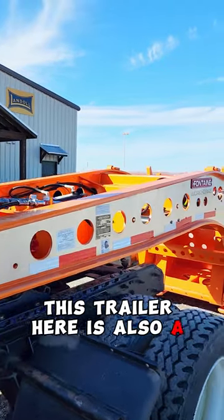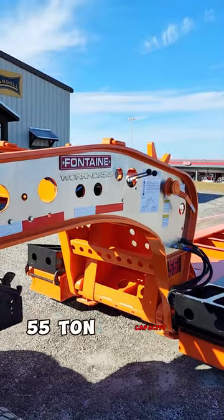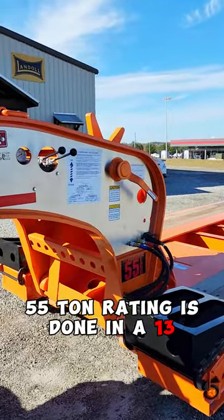This trailer here is also a Fontaine. It's a workhorse LCC with a 55-ton capacity. The 55-ton rating is done in a 13-foot length.